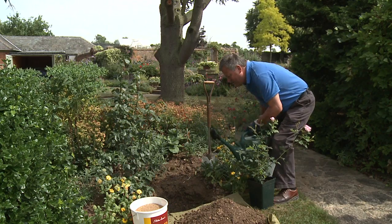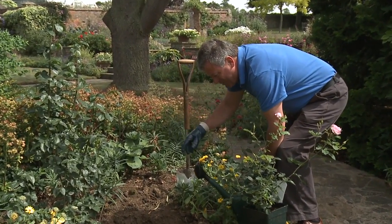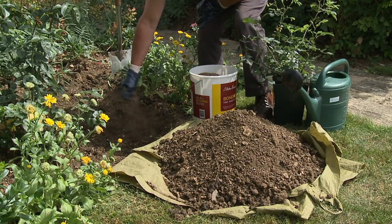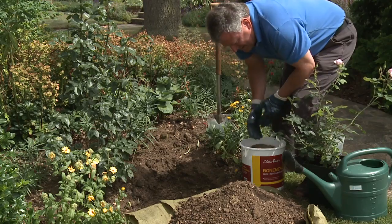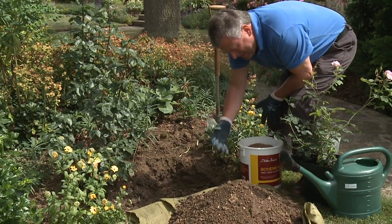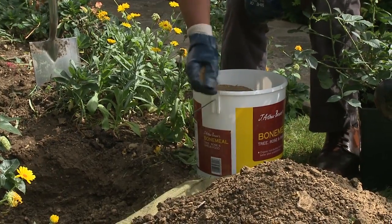It's important to pour water into the hole and give it a really thorough soaking, then the roots are encouraged downwards. The next thing to do is to scatter bone meal around the base and the sides of the hole. You also need to mix some into the backfill, the soil that's going to refill the hole once you put the plant in.